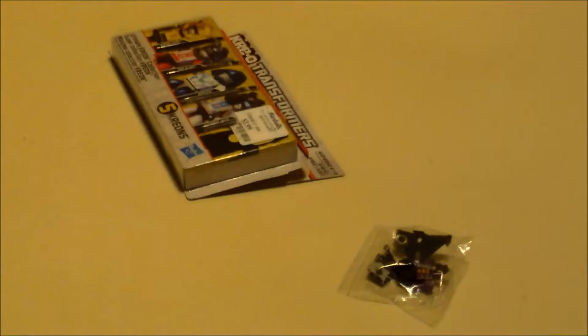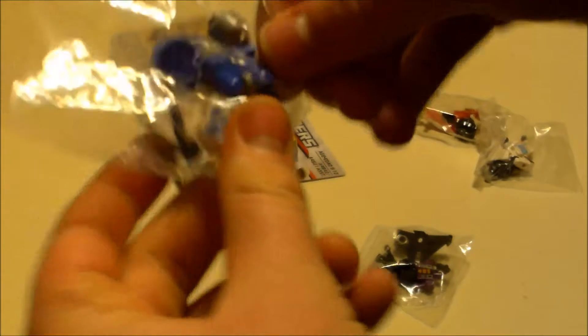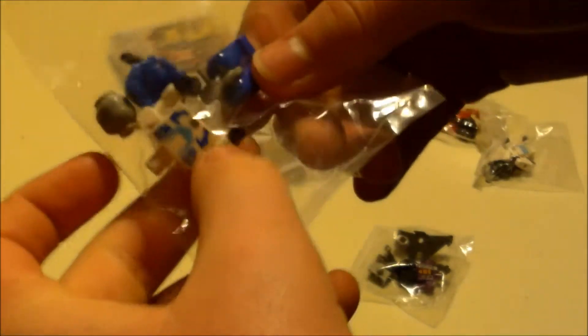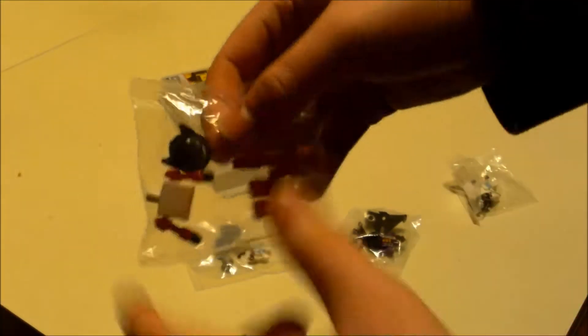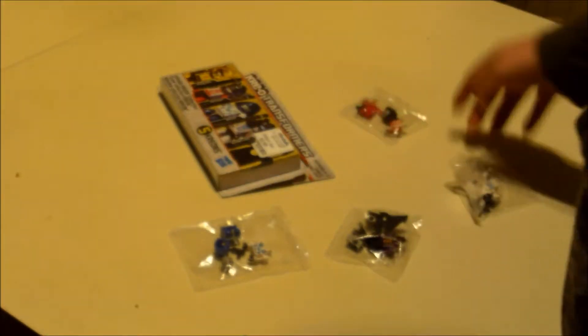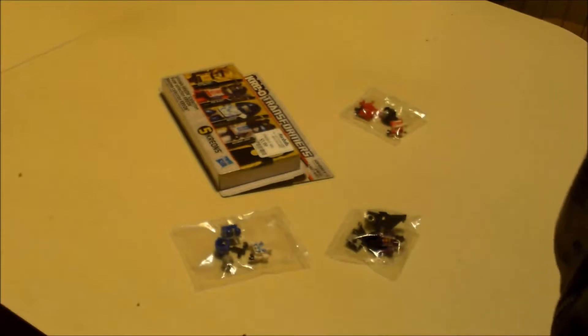Get all this stuff at the bottom. Let's zoom in. Here is Mirage. Here is Red Alert, which his head is already into his helmet. And here is Autobot Jazz. So I'm not sure what these guys are in vehicle form — tell me in the comments or I might just find out myself.